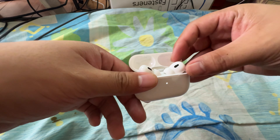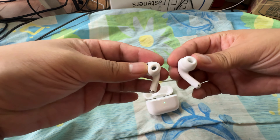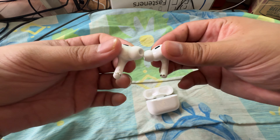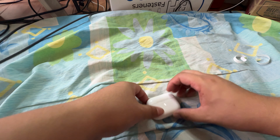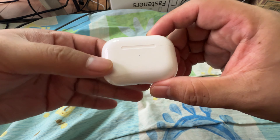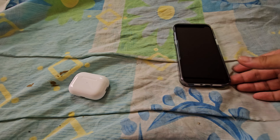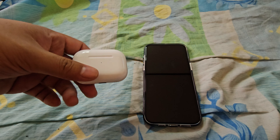Thanks to the 11/11 sale, I was able to get it down to 12,800 pesos, saving around 3,200 pesos with the credit card discount and the 11/11 discount combined. It's a pretty nice deal to have. Now let's open this one.